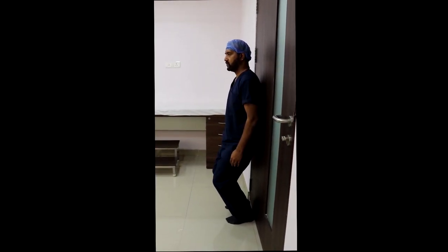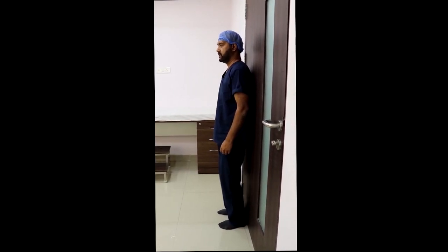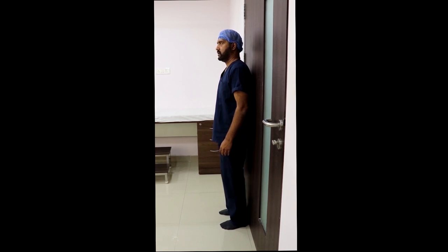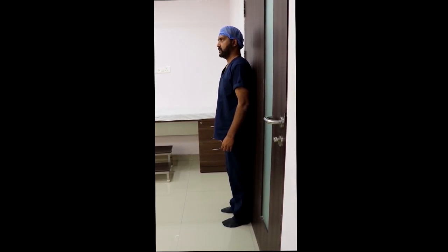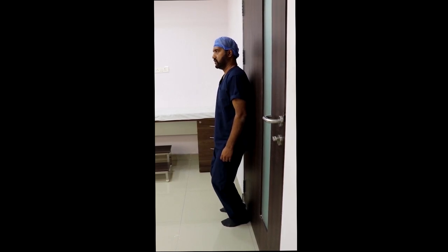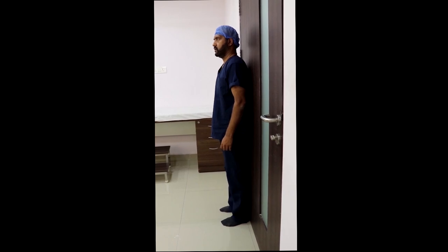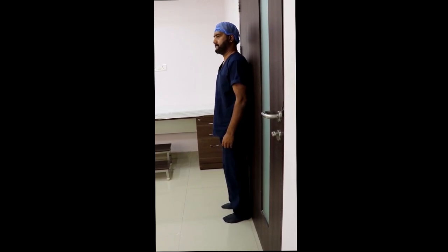The next exercise is a mini squat, in which you stand against the wall and slide down the wall with your backside, with your knee bending up to 40 to 45 degrees. You come back up straight and repeat for around 15 to 20 reps. Each time you go down, hold yourself in the bent position for around five seconds.